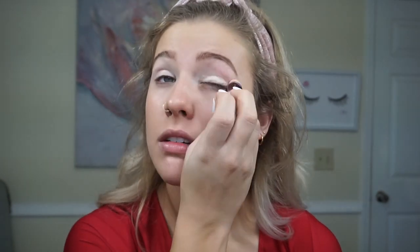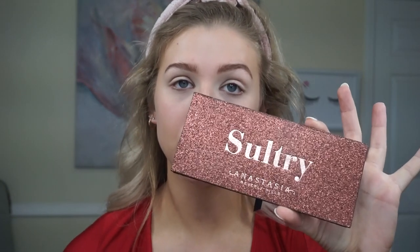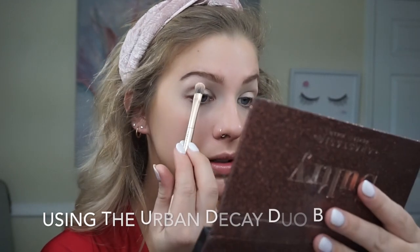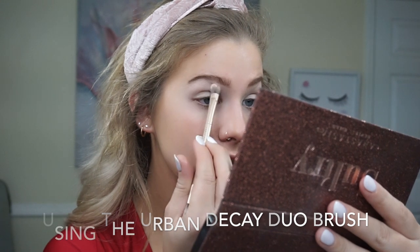I'm going to go in with my Maybelline Age Rewind concealer and just kind of prep my eyes — take this up under the brow and on the lid of my eye. That just gets our eyelids ready and prepped for the shadow. Today we're going to be using a mixture of my Morphe Bronzed Mocha Palette and my Anastasia Sultry Palette. I'm going to highlight my brow bone and set that area.